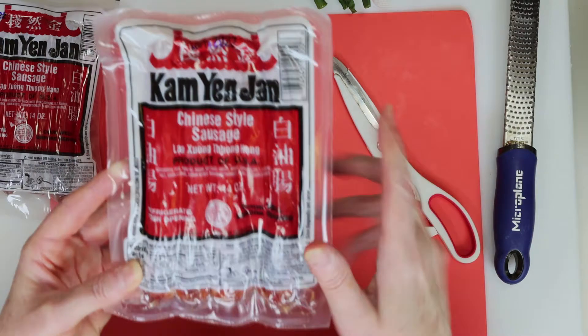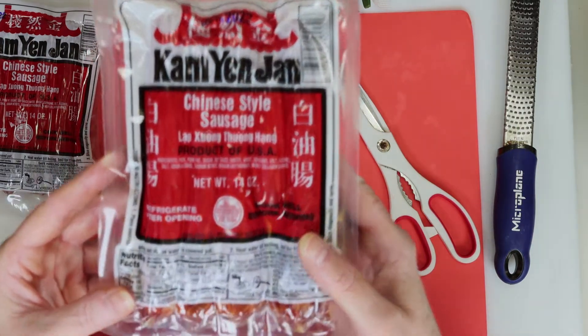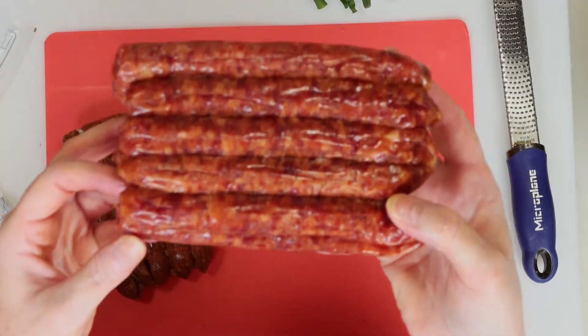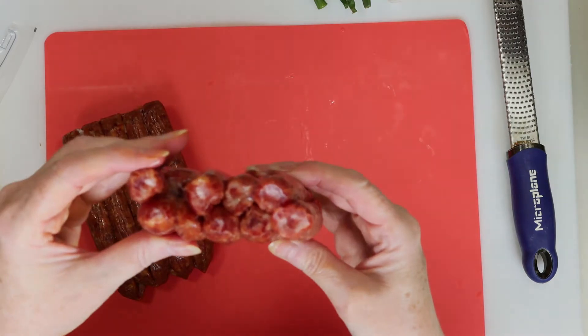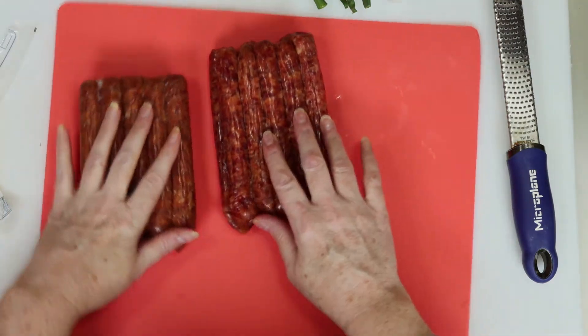This is the Chinese sausage I use for this recipe. I've tried many, many kinds over the years and this is the best one. You can find it at most Asian markets. They have such a unique sweet and savory flavor and if you've never tried it, you're in for a real treat.